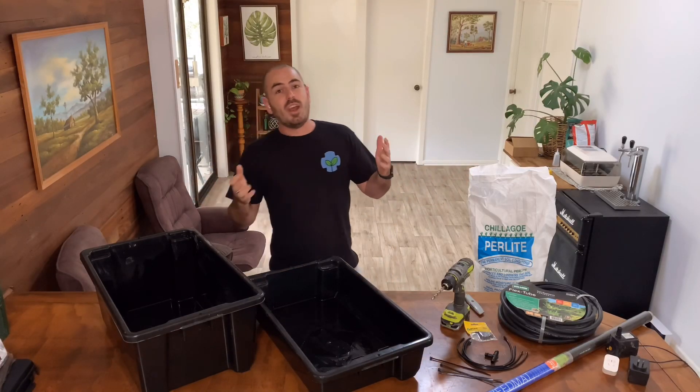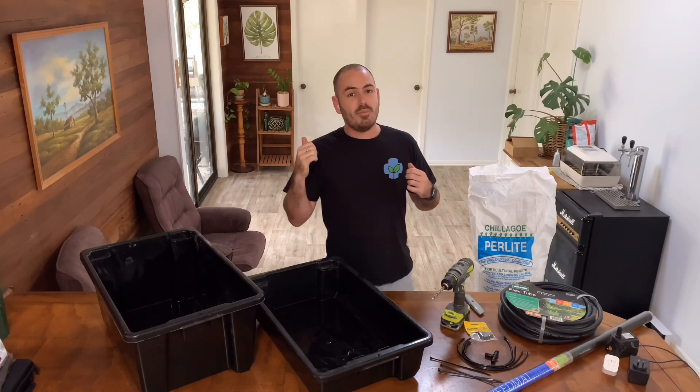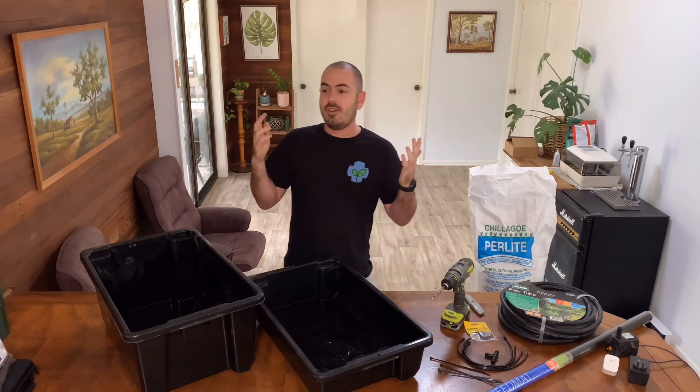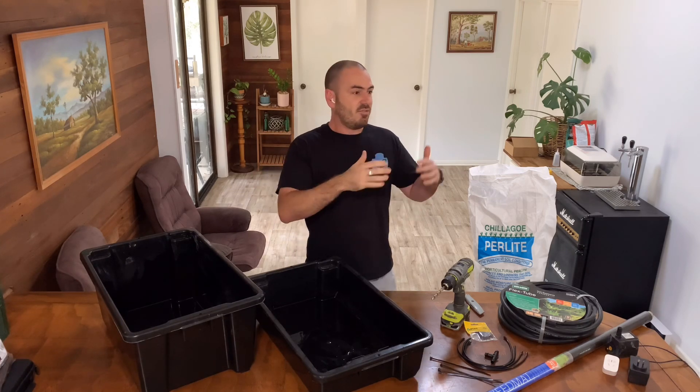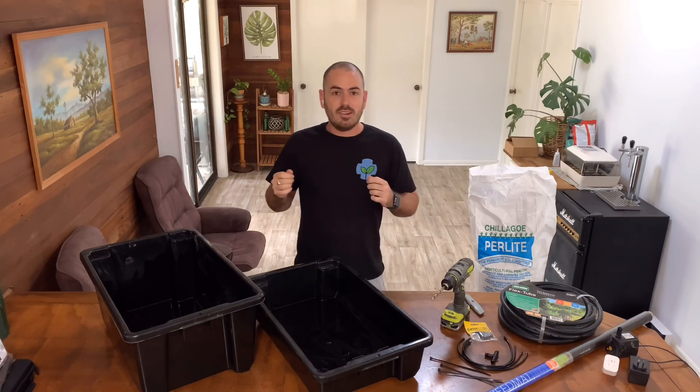If you enjoy my videos and want to enable me to make more, please consider subscribing and heading over to my Patreon page. It just allows me to make videos that don't align with YouTube's interests. All right, let's do this.